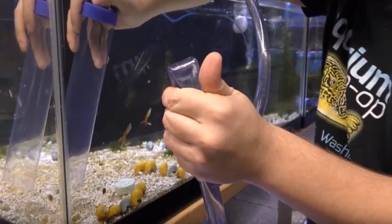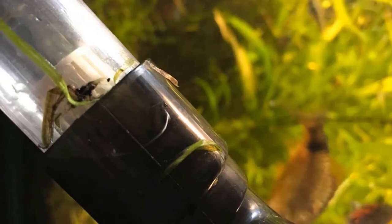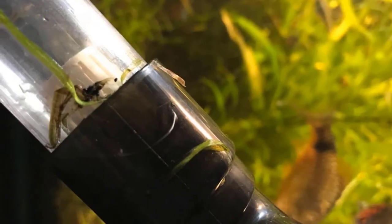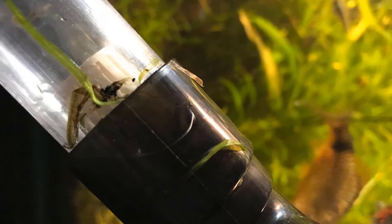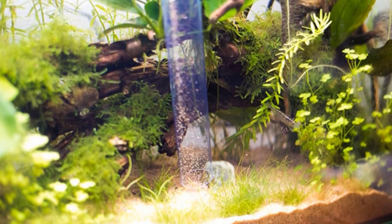One of my tanks contains a school of small fish — tetras, mollies, etc. — and I haven't accidentally sucked up any of them while using this gravel cleaner. Besides being careful, there is also a strainer inside the gravel cleaner that prevents bits of gravel and small fish from getting through.